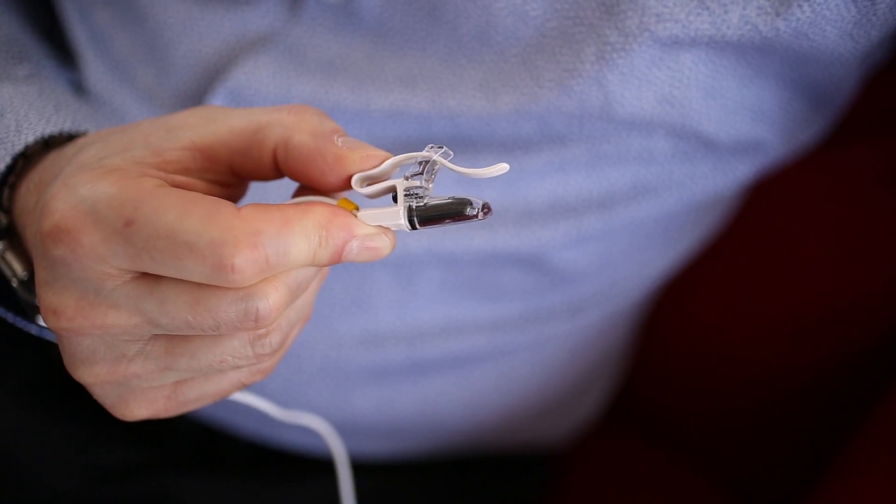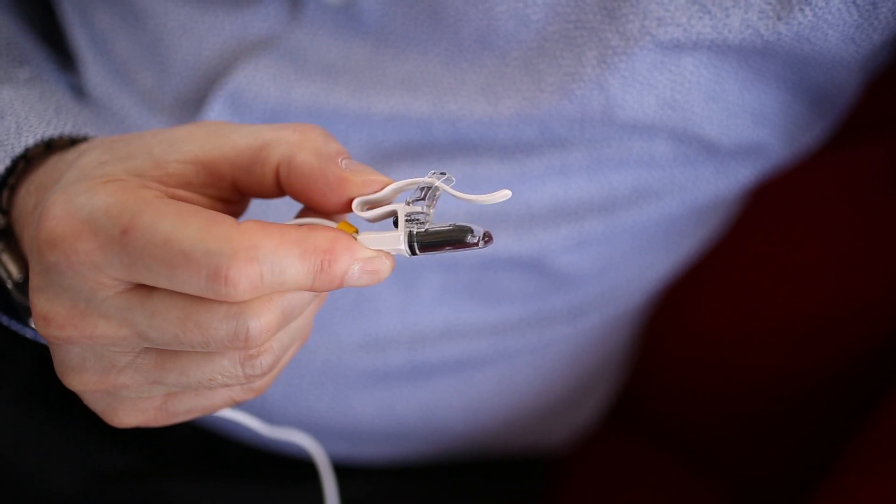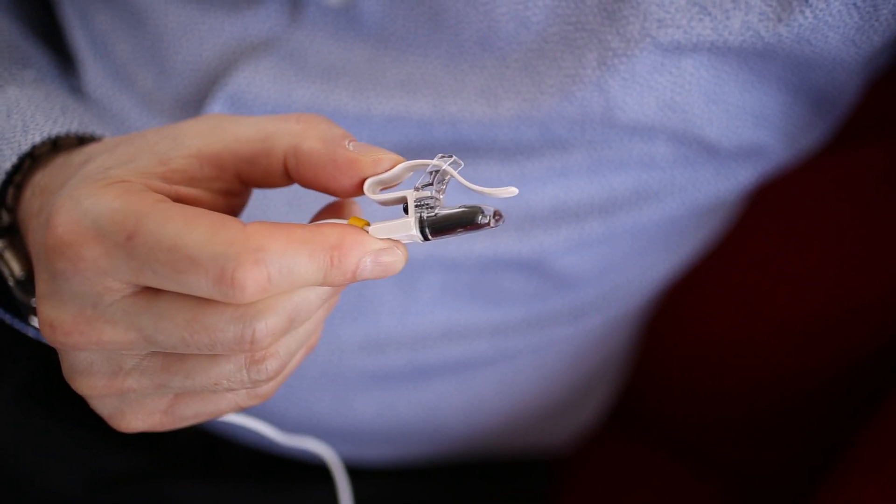These clips are made of tough high-impact plastic materials. However, excessive bending can cause permanent deformation or breakage.